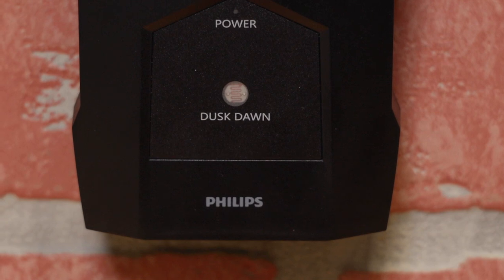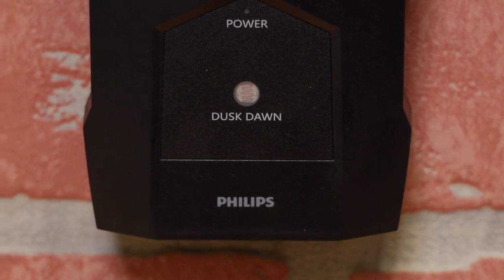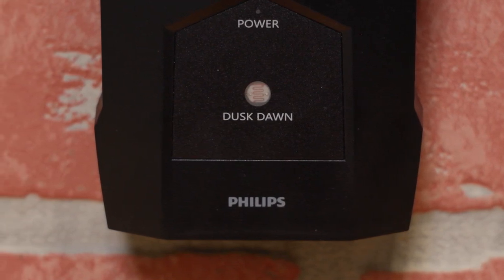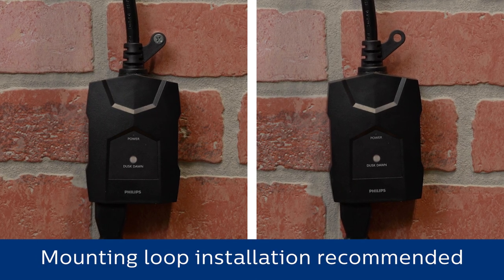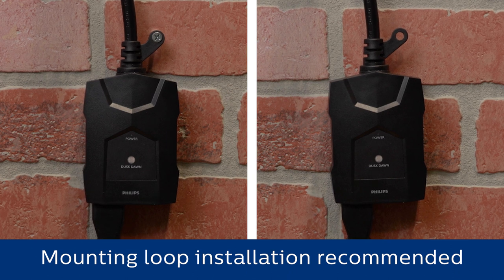Choose a location with direct access to sunlight and protected from nighttime light sources such as floodlights, to allow the dusk-to-dawn function to operate properly. A mounting loop allows secure long-term installation using a screw or nail.